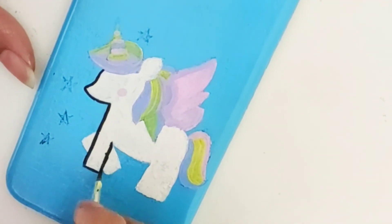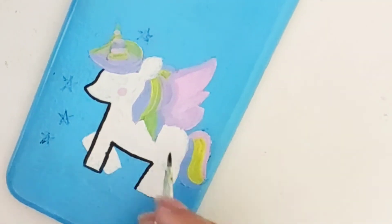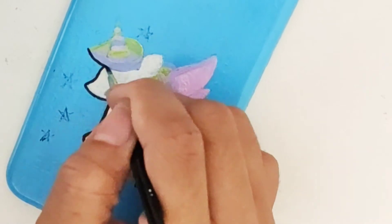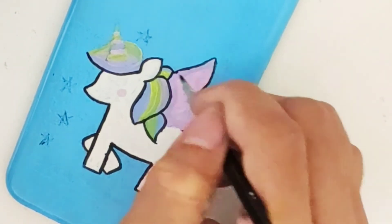Now that the painting is completed, I'm gonna apply some black color to draw outlines to give it a more prominent look. See how cute this is looking!